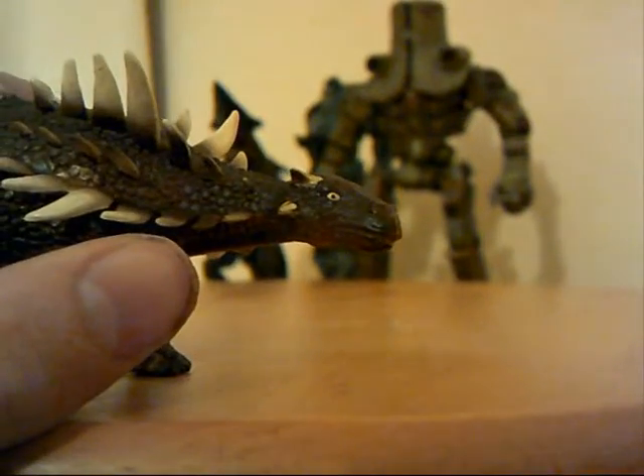Just looking at the face there — very nice, very long. Reading the fact sheet, they said they haven't actually found a skull of this dinosaur, but they used its relative — I think it was Gastonia — to reconstruct a skull.